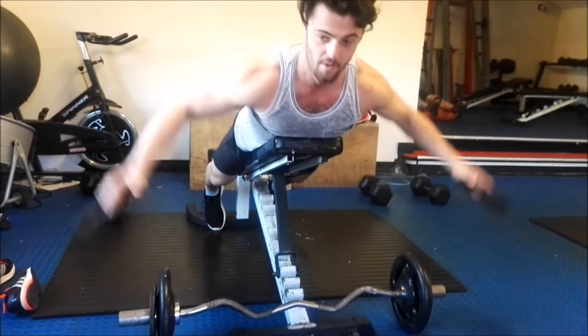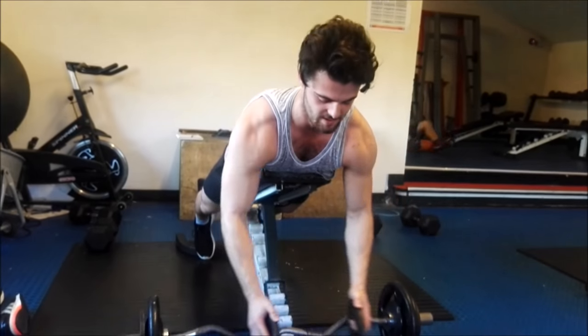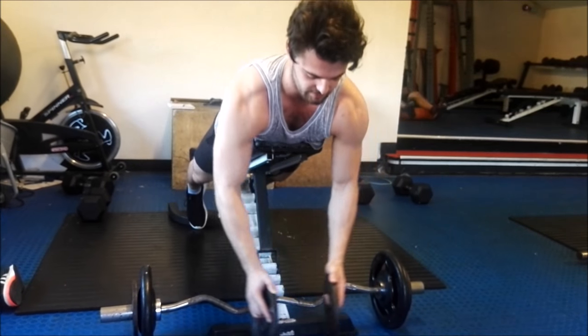It's important to keep the weight light on the flies and get the form right rather than just lifting a heavy weight.